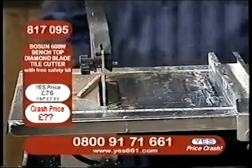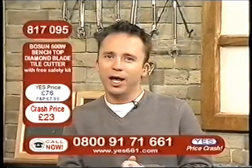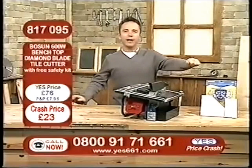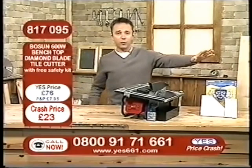Now, remember, if you are in the trade, you'll know from the hire catalogues that you can pay over £80 every single week to hire a tile cutter of this kind of quality and performance. You can now own your very own 600-watt tile cutter — not for £76 — but for just £23, with a £53 saving. All you need to do is call 0800-9171-661. Down here I have the free safety kit that comes with this — that's your goggles and your padded mask. Tonight, I want to show you something a little bit extra, and people are already on the phone lines — I don't blame you.